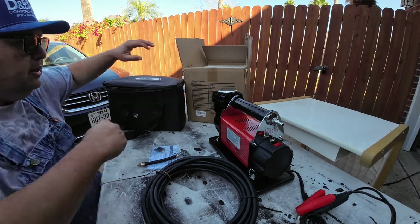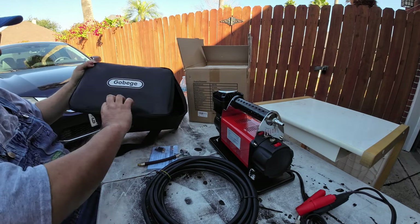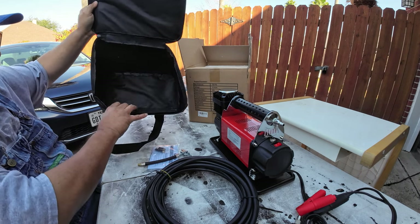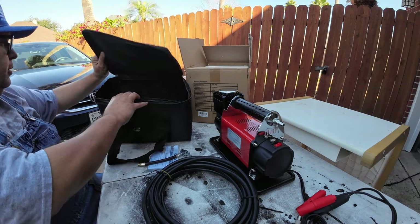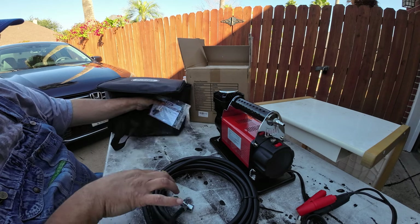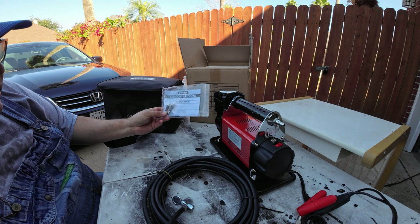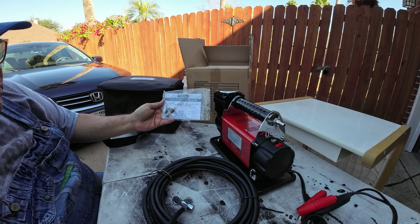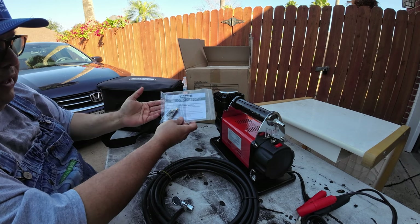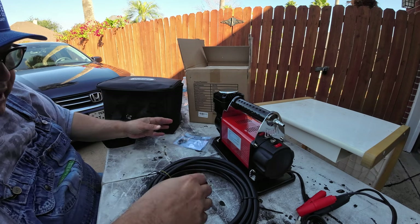It comes in this box and in this bag — a very simple, light little bag that allows you to carry all of your accessories in it. It comes with these extra little accessories if you want to inflate pool toys or other inflatable items. You can certainly do it with these attachments.